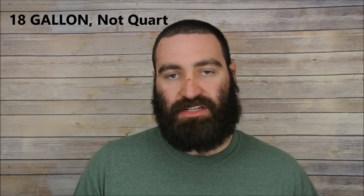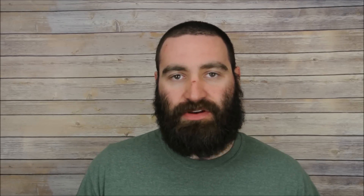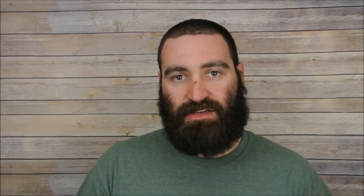The first thing you want to get is a tote. I've seen them as cheap as five dollars at Walmart for an 18-quart tote. These plastic totes — it doesn't matter what color — just make sure you get one with a lid. For this system we're planning for about six birds. An 18-gallon tote for six quail works just fine. Quail are tiny but grow quickly, so keep that in mind when choosing size.